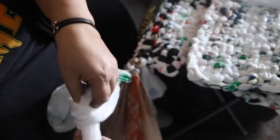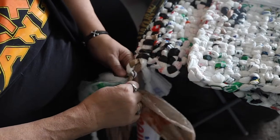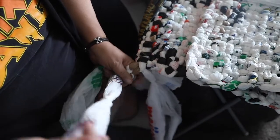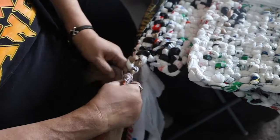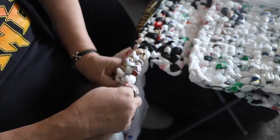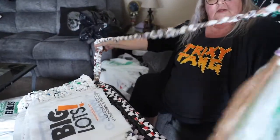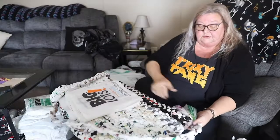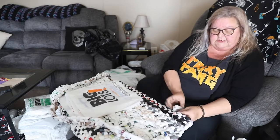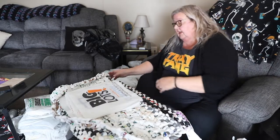Start over again using just these four that you weaved in: one over, under, over, under, around, and continue it on. I do about a three-foot strap, because as you continue to add length to your mat it's going to get a little shorter. You want it to be able to be rolled up, which I'll show you when we get to the closing. We've gone ahead and done the strap. What I do to remind myself is stuff the end in so I don't forget to add the strap as I'm continuing down.